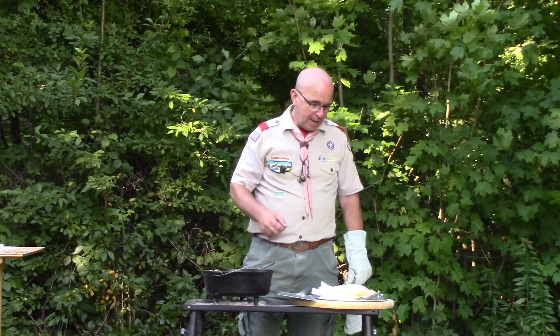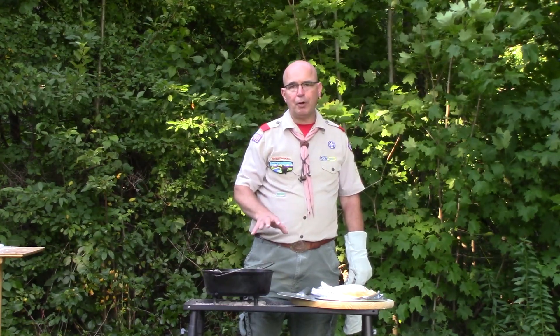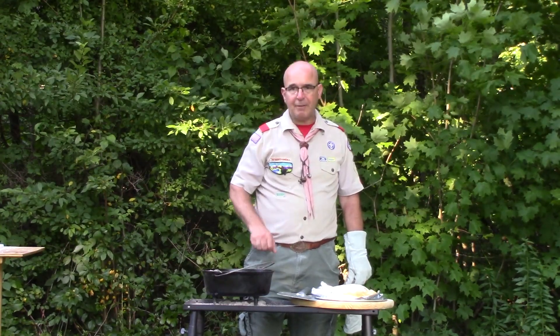Get out there, have some fun, expand your cooking methods and the different things that you cook when you go out — have fun with your patrol and your troop cooking and enjoying time around the campfire.